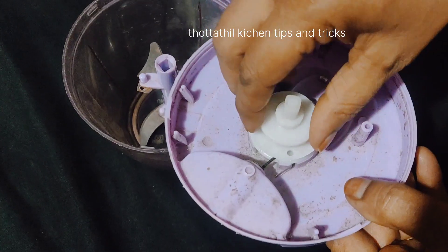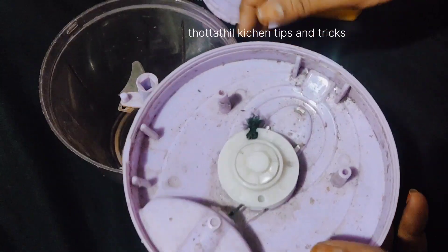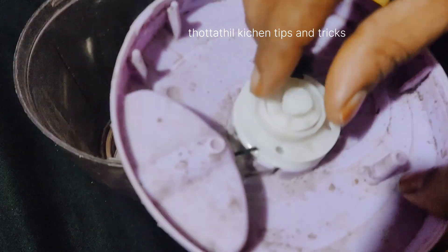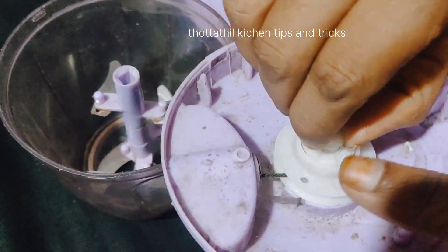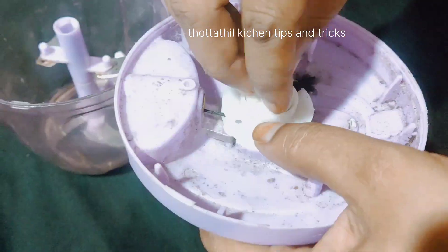I am going to open the screws. Now we are going to fix the screw.